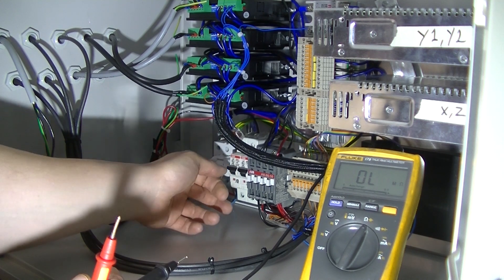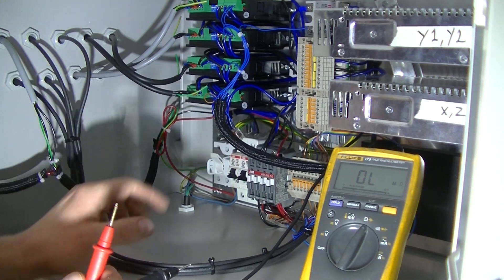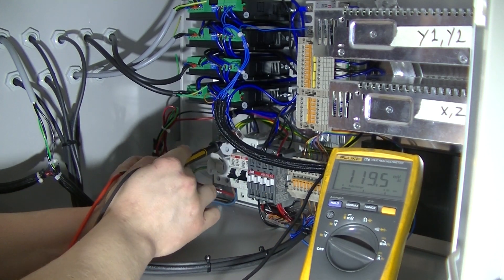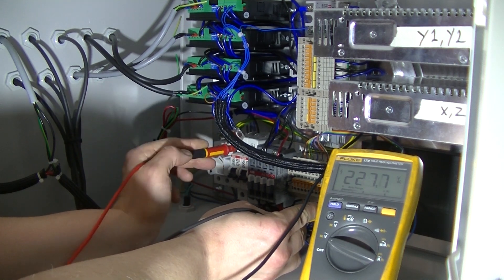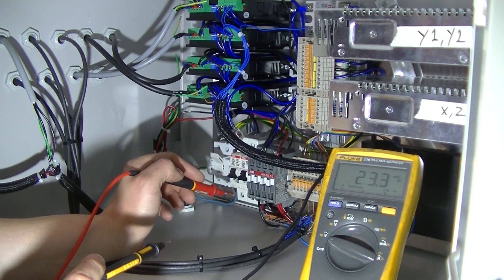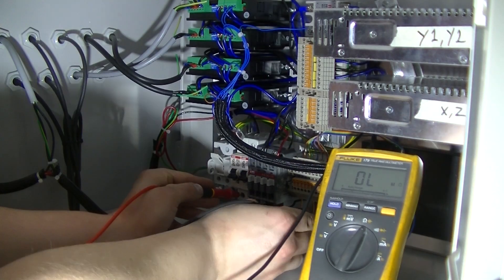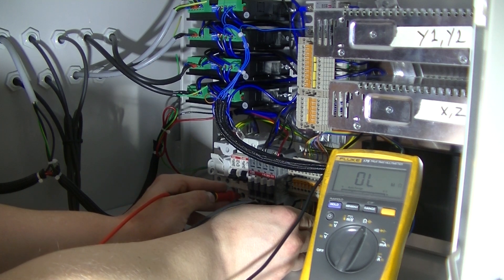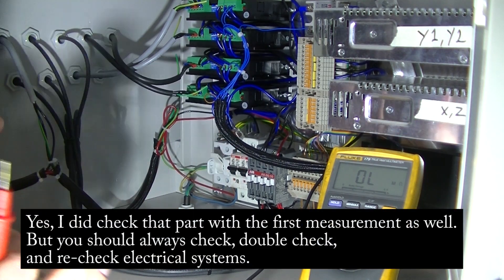I'm also going to turn off these two fuses. Now I have power on the secondary side. We have power coming from the main breaker to the fuses, but nothing on the secondary side. We now perform the same measurement towards ground on the secondary side of the breaker — we have no short circuit towards ground on either of the breakers, which means it's perfectly fine to turn them on. Nothing will blow up.